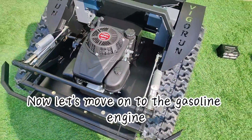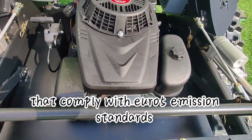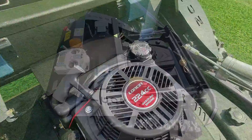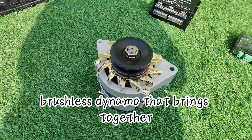Now let's move on to the gasoline engine. We offer two types of gasoline engines that comply with Euro 5 emission standards and have international EPA certification. Next up is the dynamo — we've incorporated a powerful brushless dynamo that brings together high conversion efficiency, long lifespan, reliability, low noise, compact size, and lightweight.